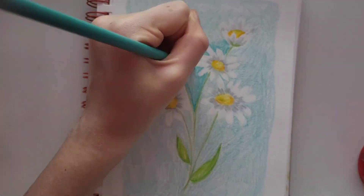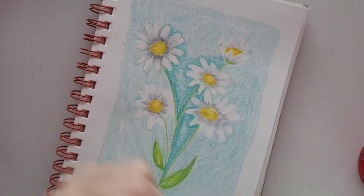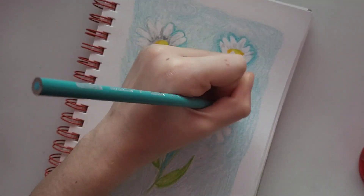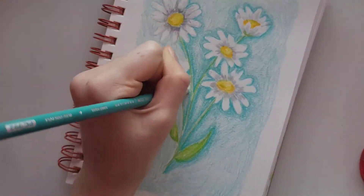Once I had finished the background, I went around the flowers and the stems and made it a bit darker to make them stand out more, because I felt like they were still blending into the background. My hand was literally dying after this — it was so much coloring, and adding the pressure on top made it so annoying, but I got through it.